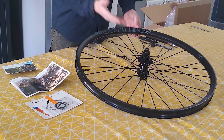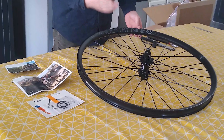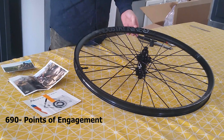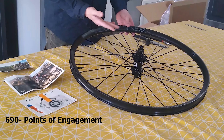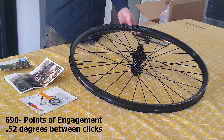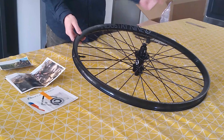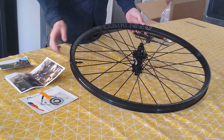The main event of this wheel is obviously the Hydra hub, and this is a brand new hub from Industry 9. It has some pretty impressive specs — they claim 690 points of engagement. In my day we were talking about 24 points of engagement and really thinking we were cool, but today we're talking about 690 points of engagement, which equates to 0.52 degrees between clicks. So there's basically zero lag between when your foot engages the pedal stroke and the wheel engages on the dirt — really nice, and kind of the showcase of the wheel.